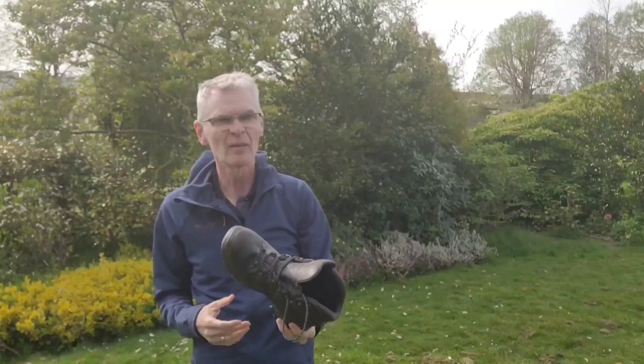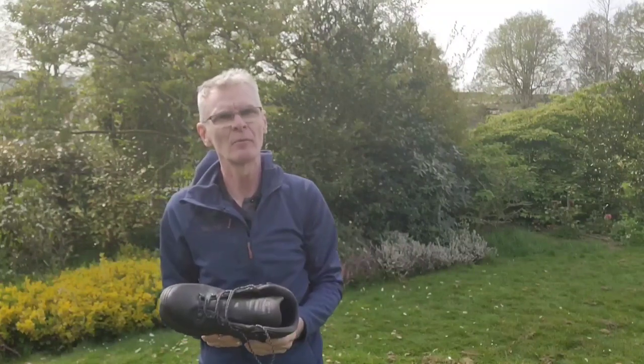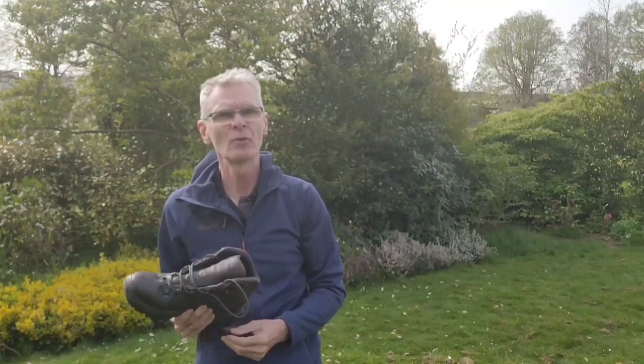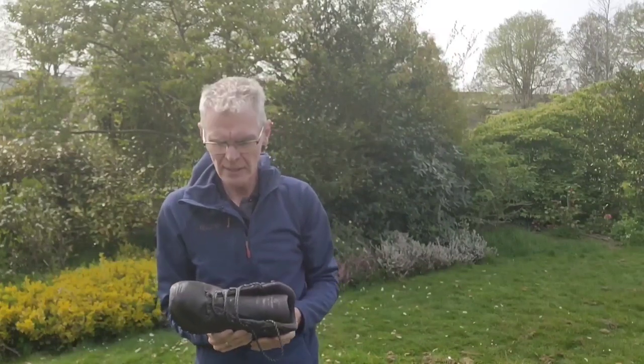When I first bought this boot I tried several pairs on, as you'd expect, and found it instantly comfortable. Its fit is suitable for people with average to slightly narrow or slightly wide feet. If you've got very narrow or very wide feet you might struggle a little, but for most people it's designed to be quite a good fit. It fits more or less true to size. My foot size is Euro 43 and I use Euro 44s across the board in Scarpa, which gives me a bit of space up the front for going downhill and for feet swelling in hot weather.